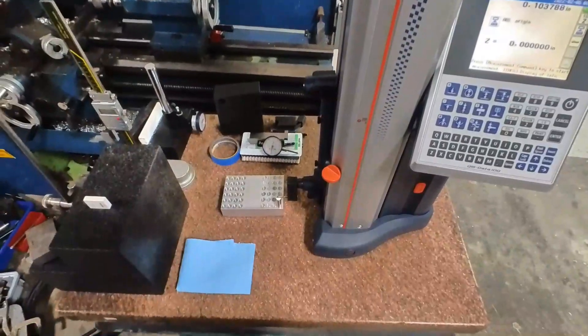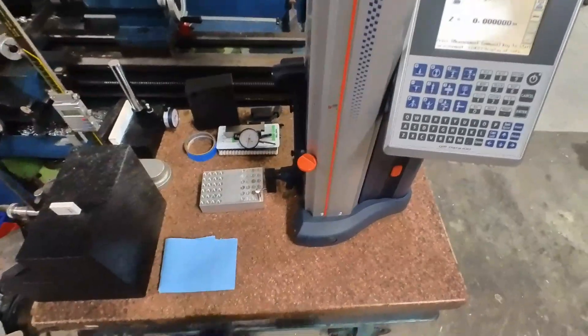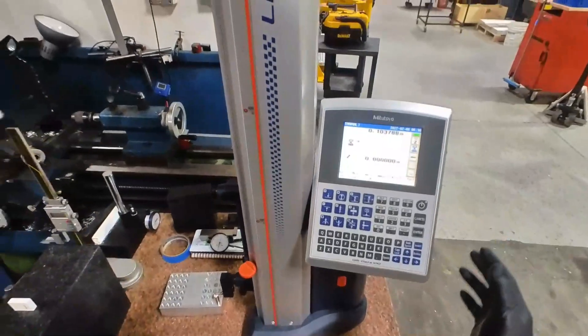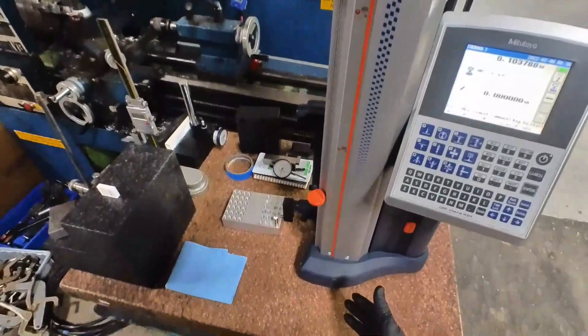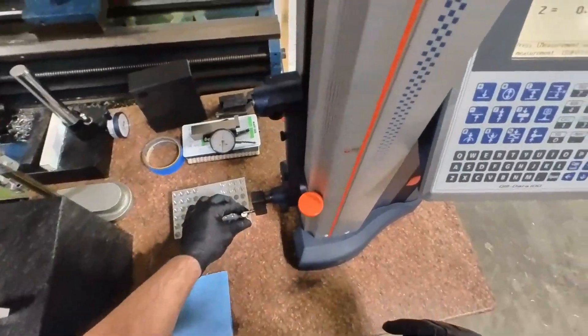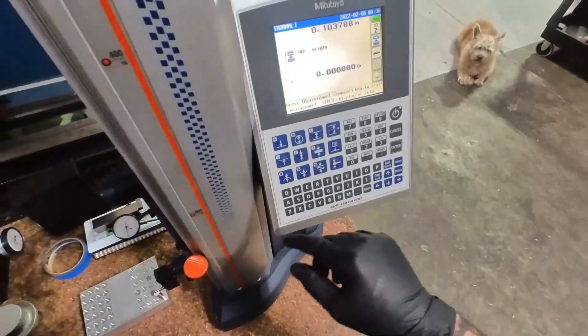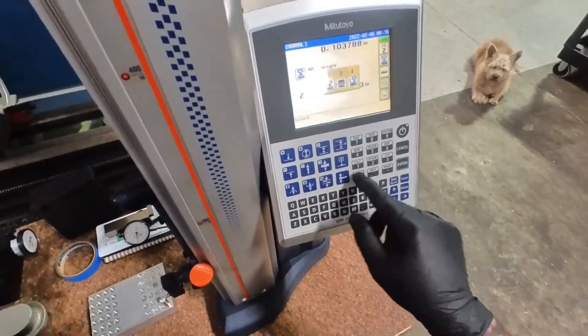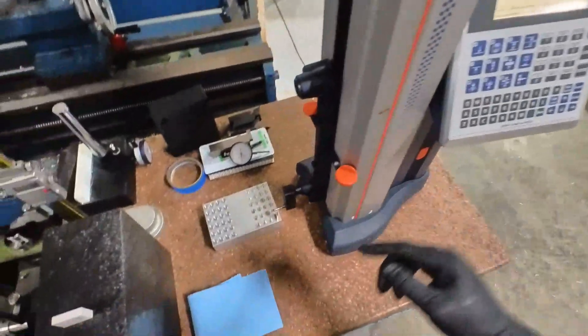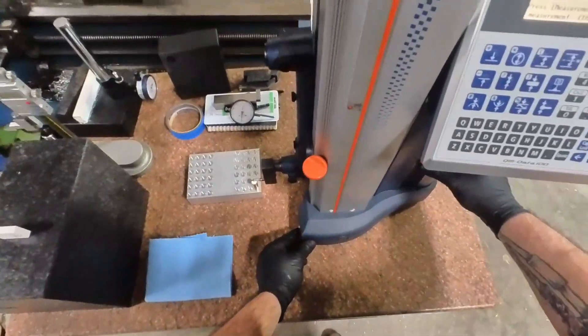Now we're going to check the part for bore depth accuracy. We're going to use our nice little surface plate setup and our big Mitsutoyo magic height calculator thingamajig. Let's zero off on this pin in the bore. Zero.